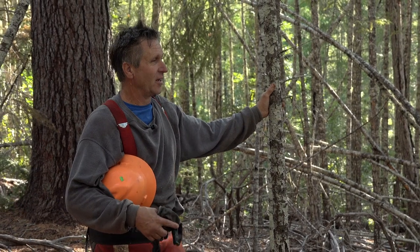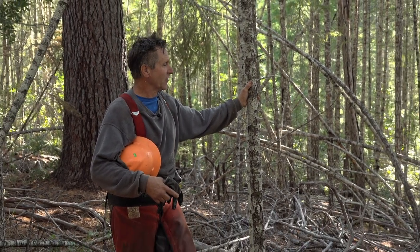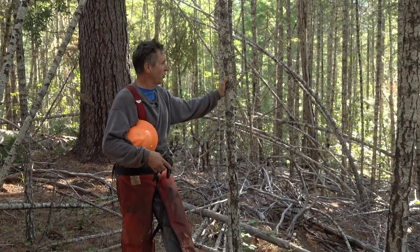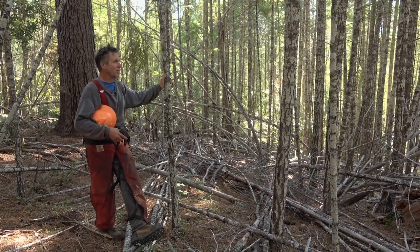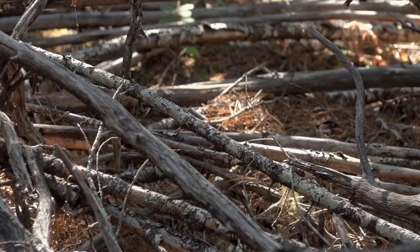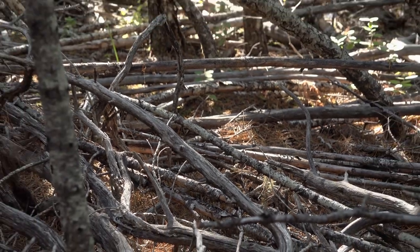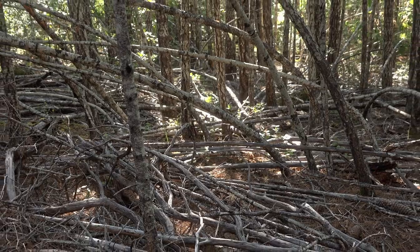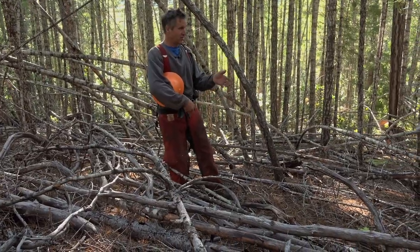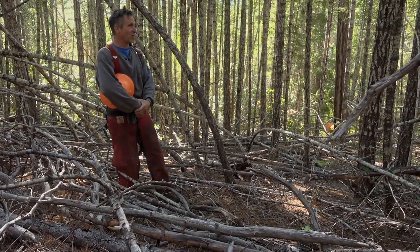My name is Gary Rose and I have been working on this ranch horse logging for about four months. I'm just trying to give you an overview of what it entails. This is an example of what the forest looked like before working in it.